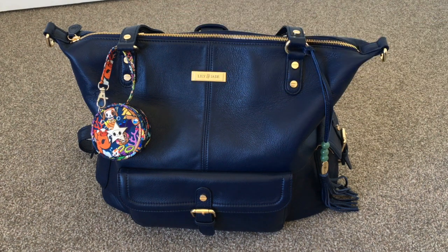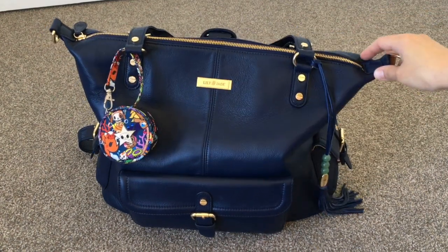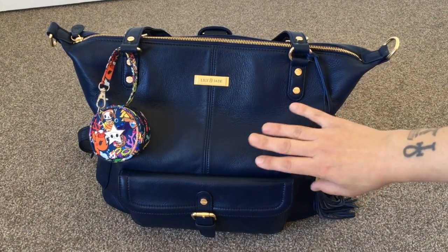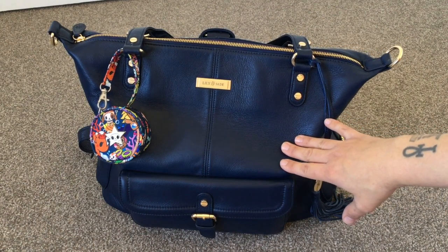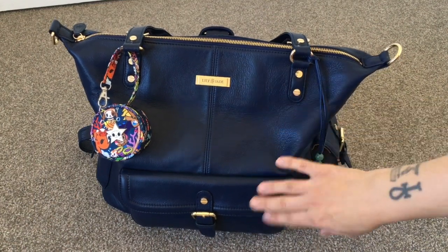Hey guys, welcome back to my channel. Dance mom here this afternoon to bring you a packing video and review on my brand new Lily Jade Megan. This is in the navy color they have released recently — there's the navy and the Galena, which are limited colors. I decided to get the navy because I think it's gorgeous and I wear a lot of blue.